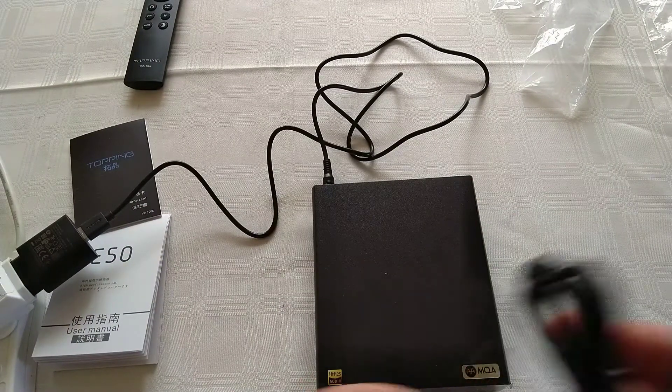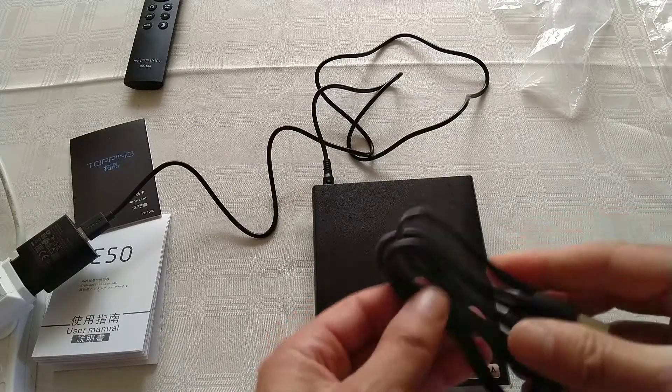Because I don't have coax or optical, I'll be using the USB input.